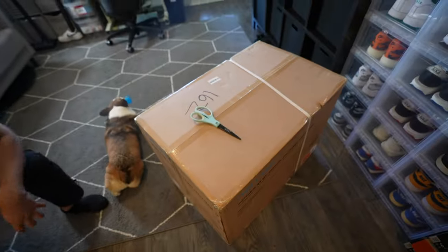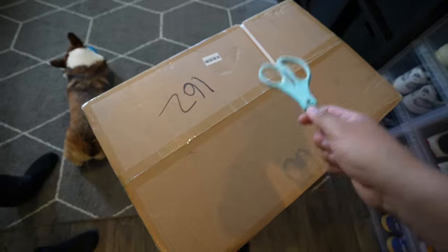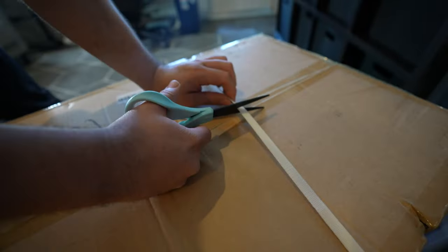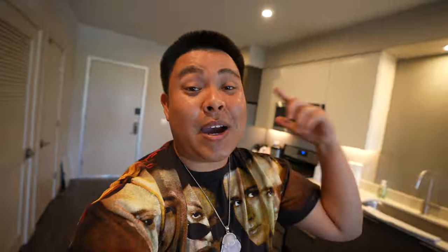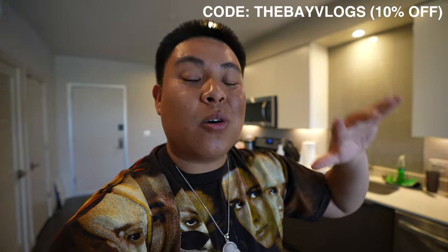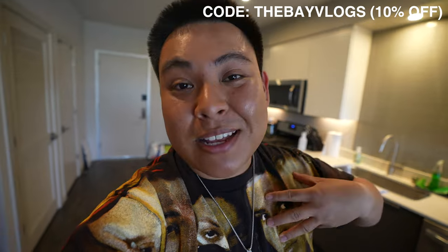Anyways guys, let's get this thing unboxed and then we'll show you how it fits in the GX. By the way, if you guys would like to support the family over at New Air, they have a bunch of products like mini fridges, coolers, heaters, etc. I have a link down below in the description and you can use my code 'thebayvlogs' to get 10% off your order. It helps me out as well, so huge shout out to New Air for sending this out.